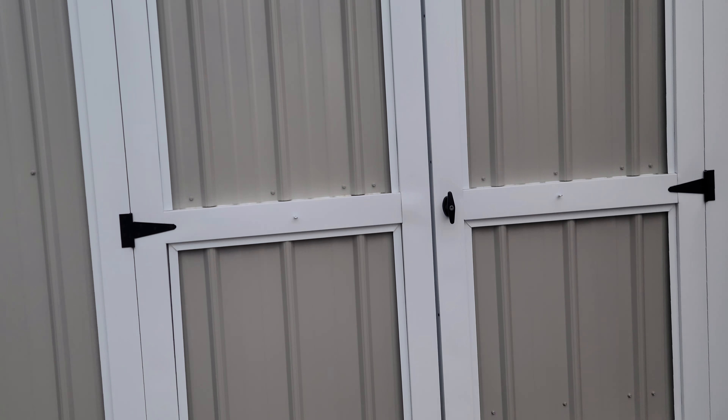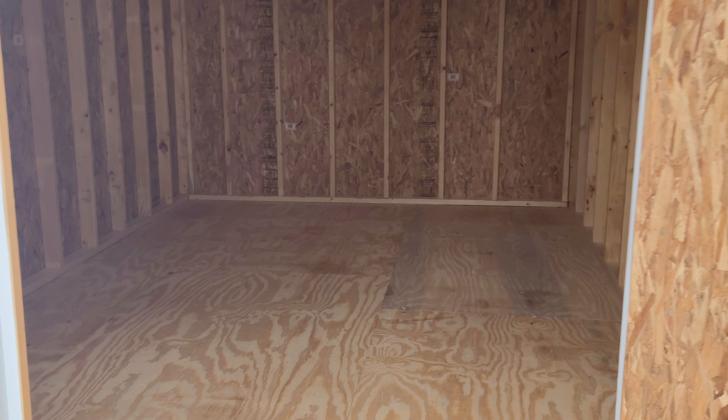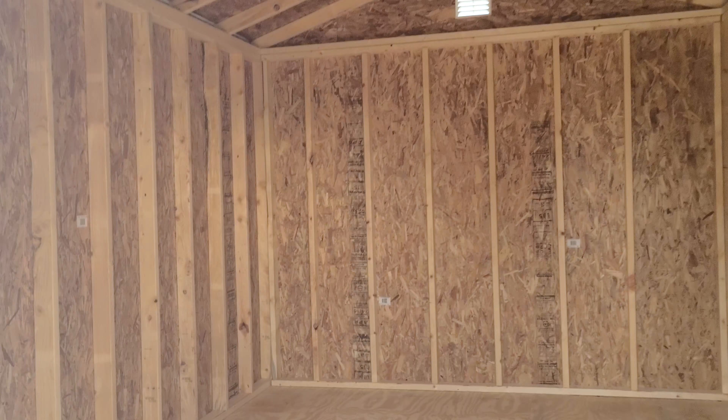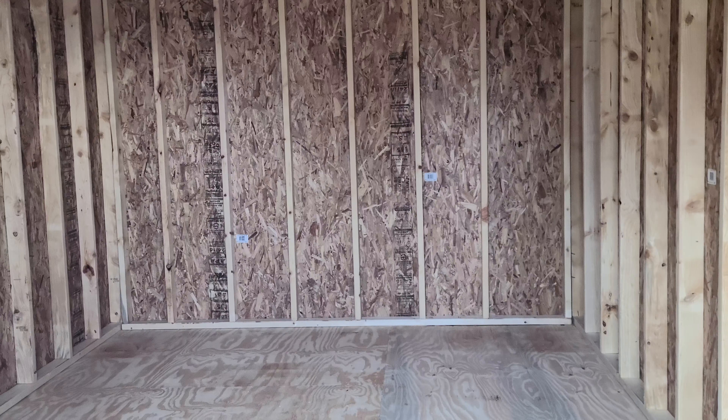We build these quite often. I actually do have two of them in stock right now, and the inside is going to be really basic. It doesn't have any shelving, it doesn't have any windows, it doesn't have a skylight or anything. It's just the basic building.